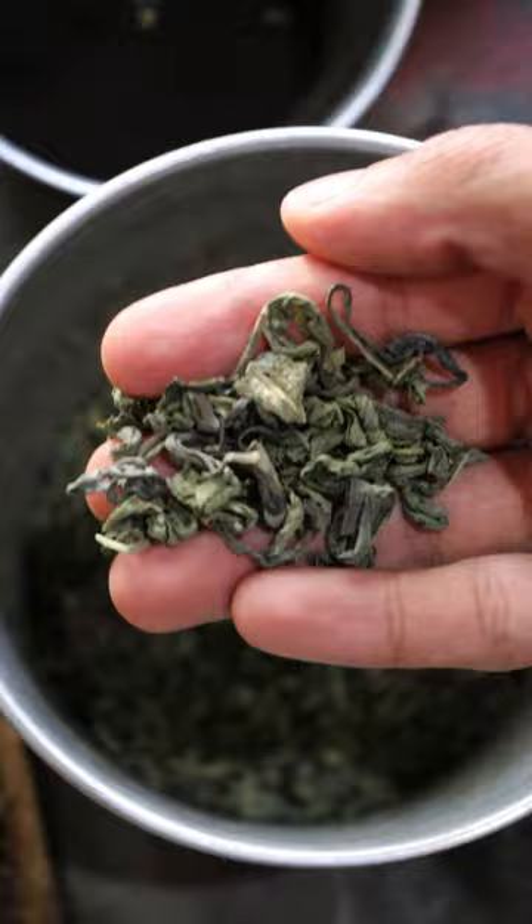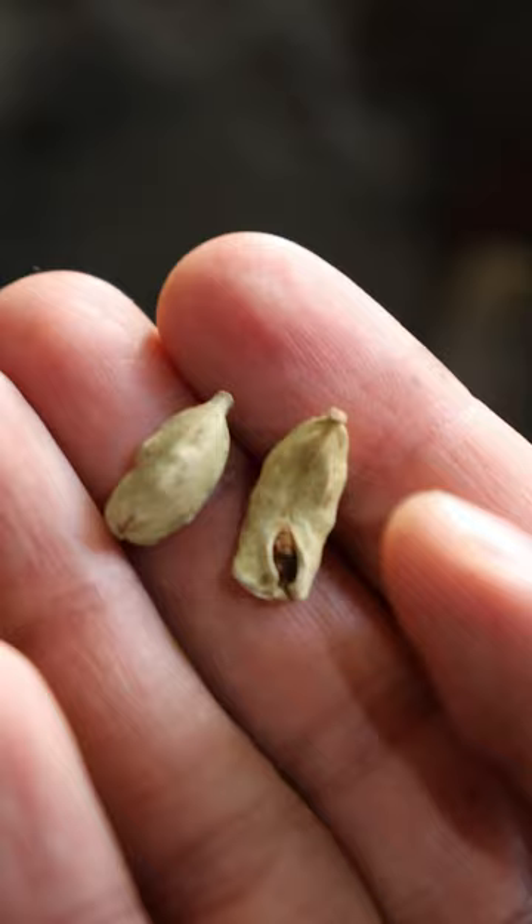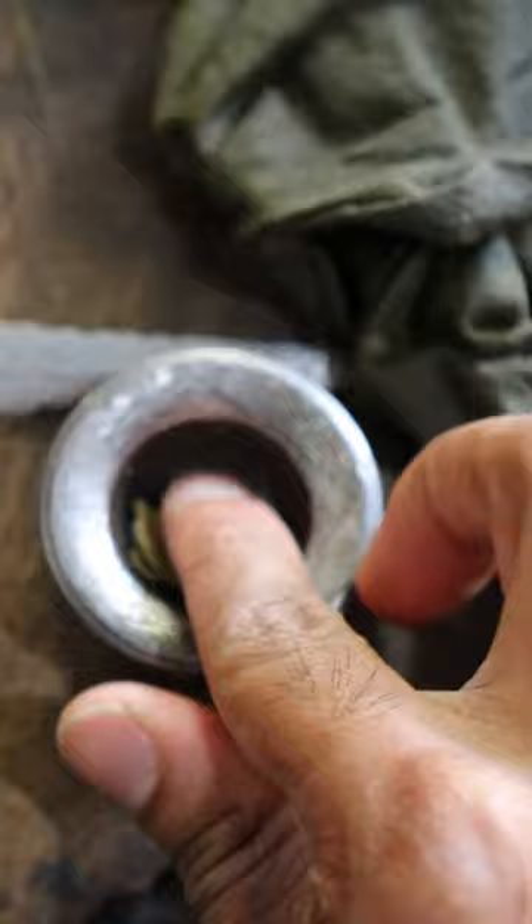Next, grab a good pinch of green tea leaves and add it in there, and lastly — my favorite part — add a couple of crushed green cardamom pods. Now all you have to do is let this boil for only about a minute and that's it. Grab a cup, pour and enjoy.